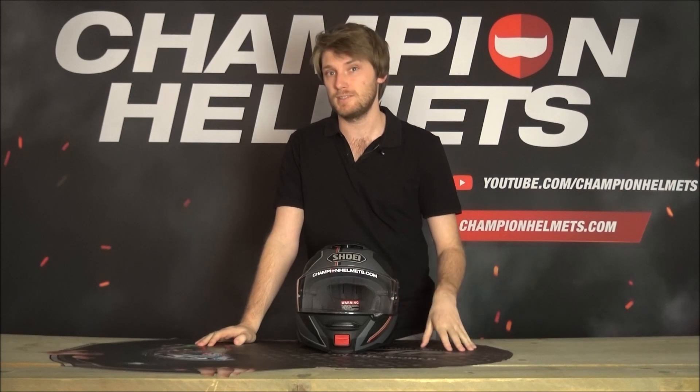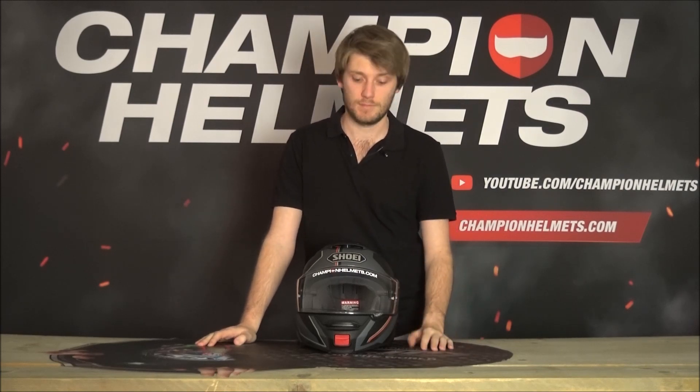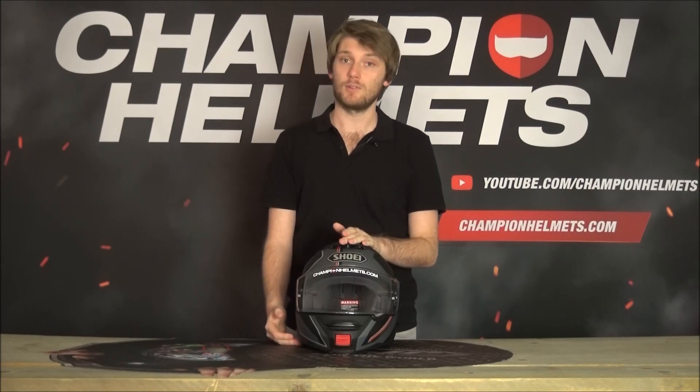This has been our review of the Shoei Neotech 2 and I hope you liked it. If you have experience with the Neotech 2, missed something, or want to share your thoughts, leave a comment below — it can really help another rider make a better-informed decision, and the community appreciates it. If you want to see more like this, subscribe to Champion Helmets on YouTube to keep up to date with all our newest content. I'm Chris from Champion Helmets — I'll see you guys next time.